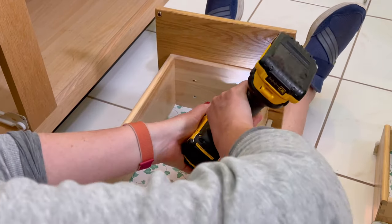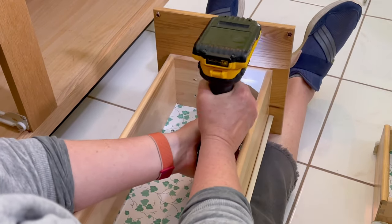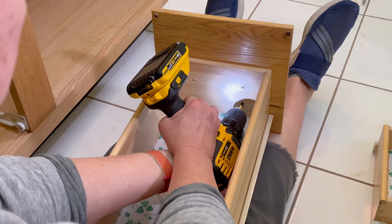Once you've got those drawers out, it makes it so much easier to get your hardware out. You just use a screwdriver or a drill.